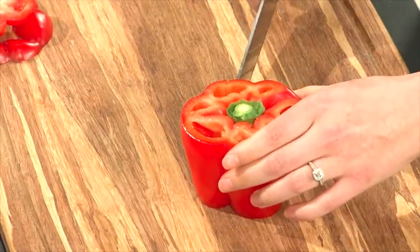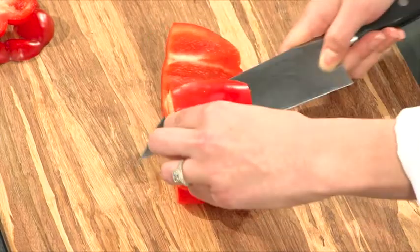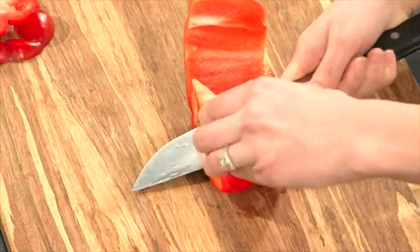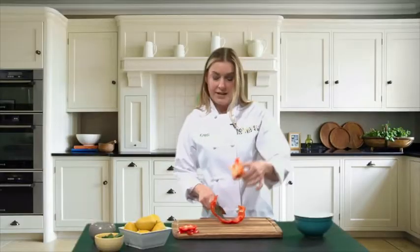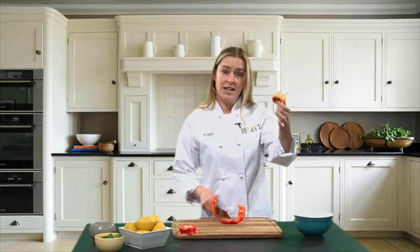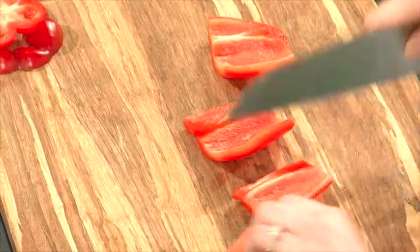Then take your knife, cut down one of the sides, lay the pepper on its side, and run your knife through the center cutting out all of the ribs and the seeds. Then all you have to do is take that, throw it away, and break your pepper up into quarters.